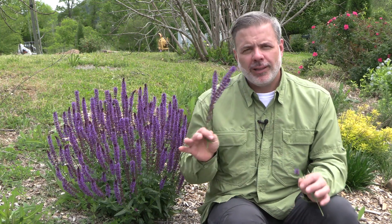Hey Plant Gang, I'm Andy Pulte. I really like to talk about salvias in the garden. They're one of the most versatile perennials that you can add to your landscape.